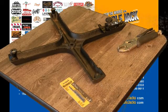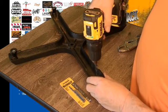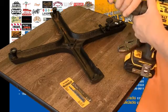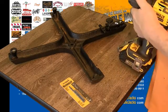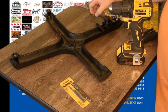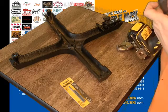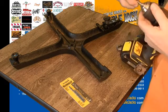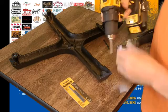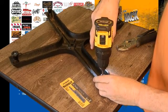Next, you would drill the screw out. Then, after you drill the screw out, you put the tap on and re-tap new grooves for your screws.